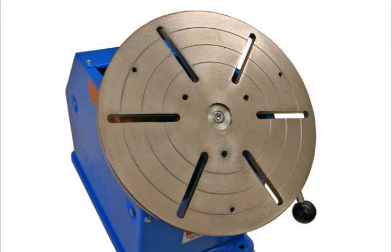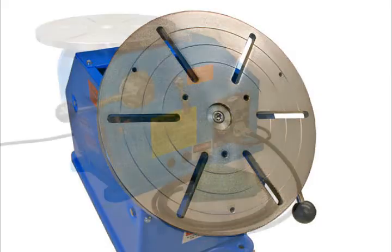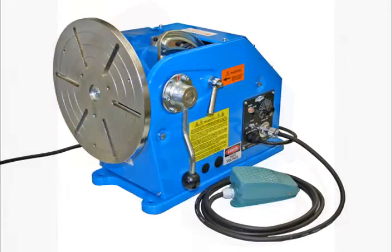The 12-inch diameter table is machined flat and includes six slots with centering grooves. The table can be tilted from 0 to 90 degrees.